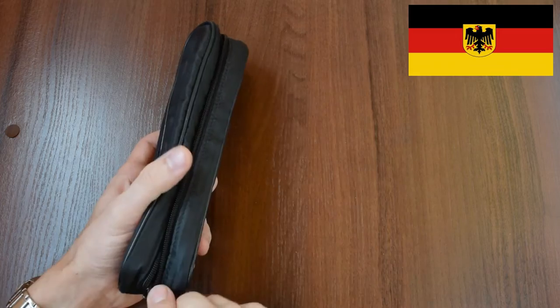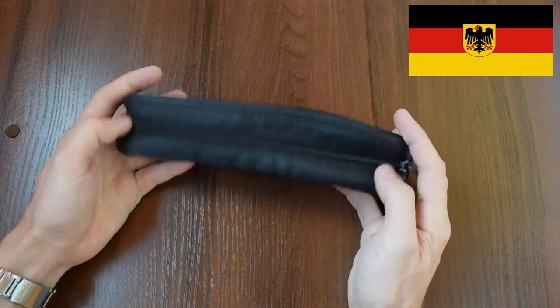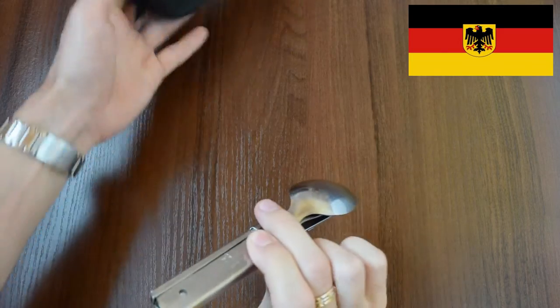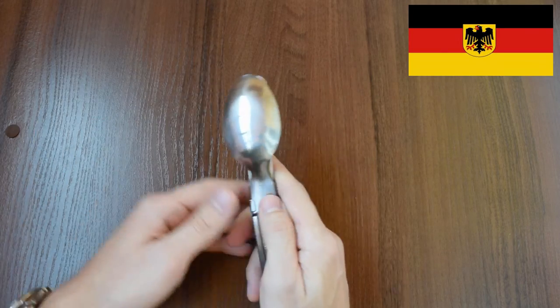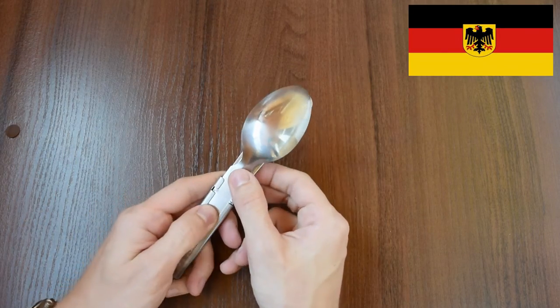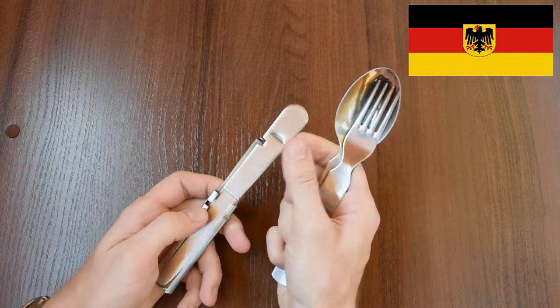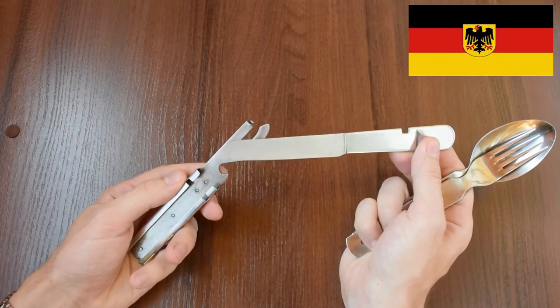This pouch from Laptops Charger — I use it to carry this utensil set. It's very convenient. It consists of a knife, fork, and spoon, which all stack together. Inside there's also a bottle opener, and it easily comes apart.